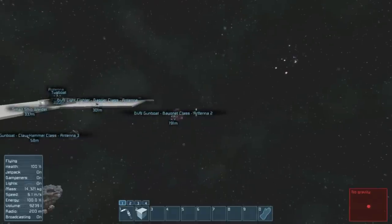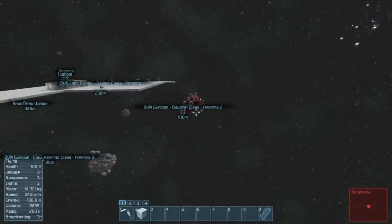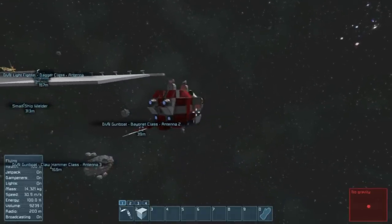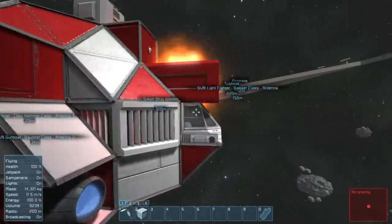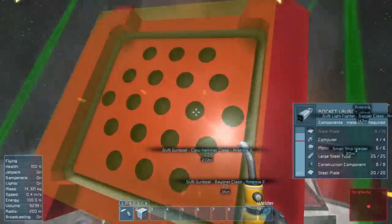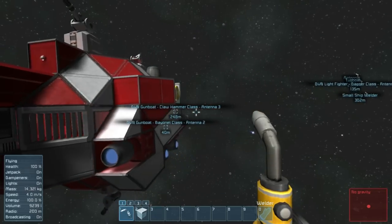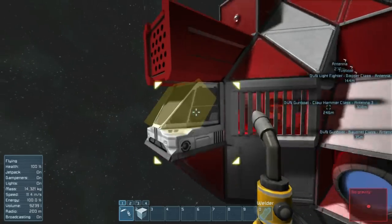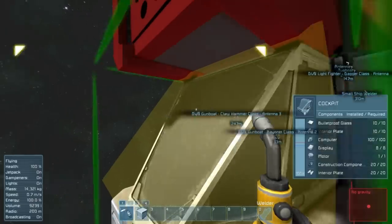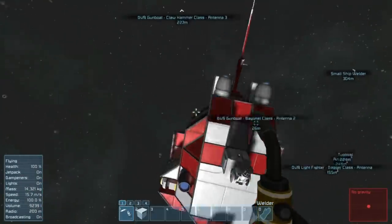So I believe the Bayonet class was — let me see here — how heavy were you, Mr. Bayonet? Why is your thing on fire? Oh right, the Claw Hammer took a liking to your missile pod. 180 tons for the Bayonet class.